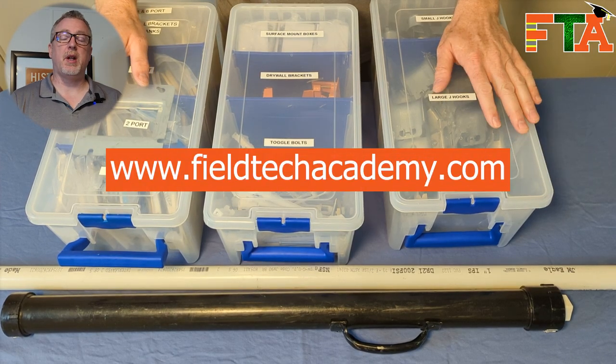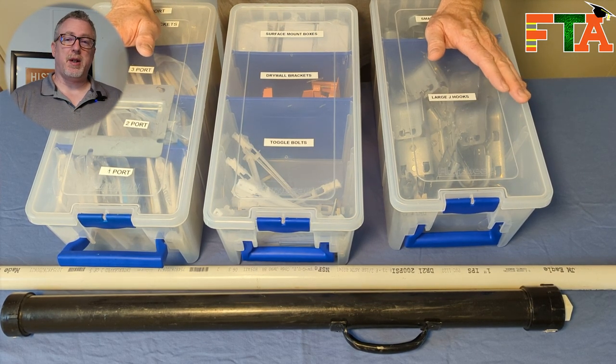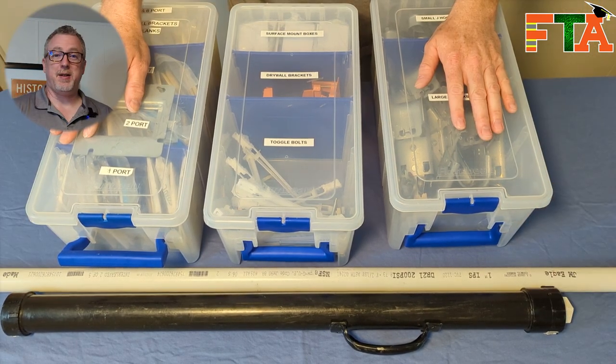Hello, this is Michael with FieldTech Academy. Today we're going to be talking about how I organize some of my larger parts using Flambeau tubs. I had never heard of Flambeau tubs until I found these and I've fallen in love with them. I also use some custom-made PVC pipe organizers. Let's get into it.